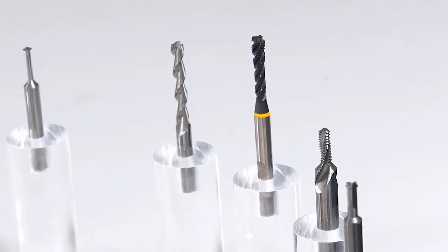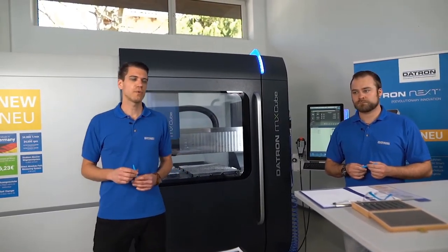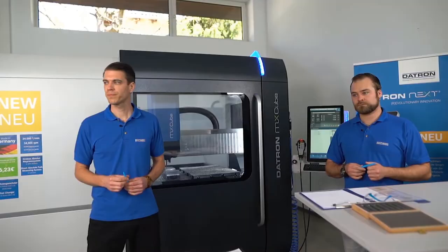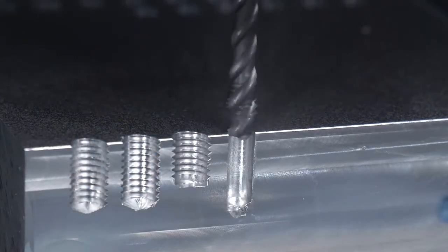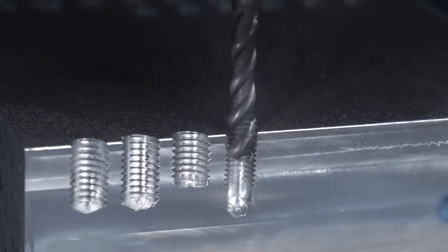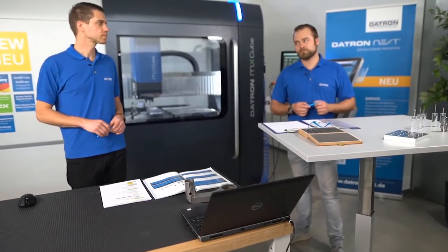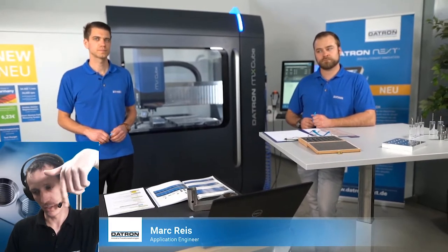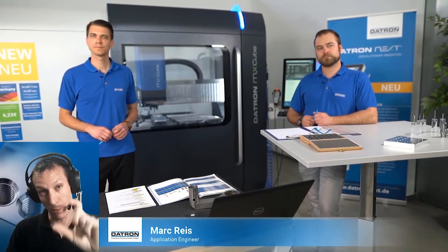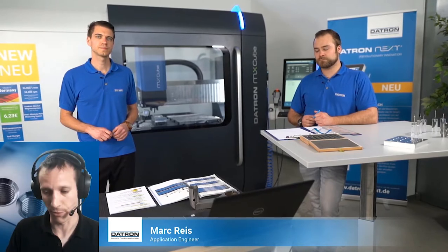In the video you can see how thread cutting works. In this cross-section view, you see the rotating tool with a vertical movement in the Z-axis. The spindle RPM is synchronized to the feed rate to produce the correct thread pitch.